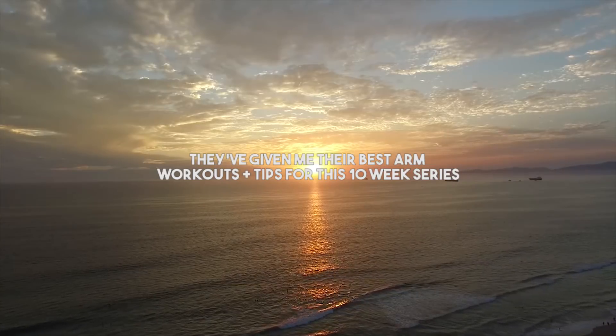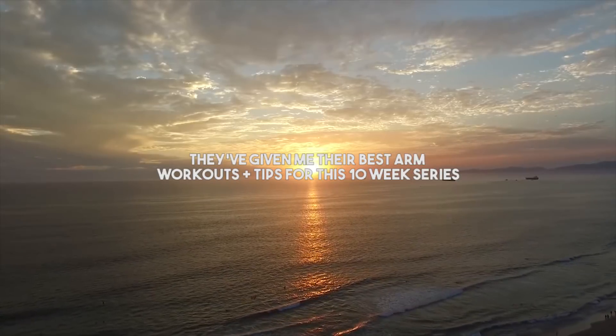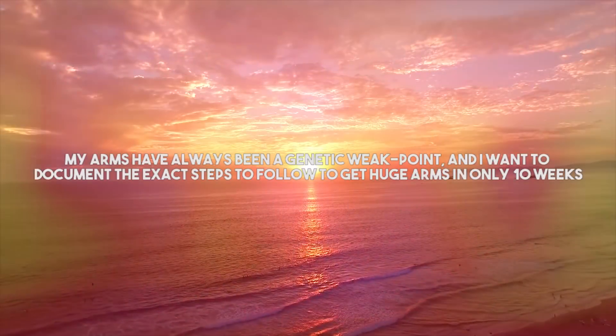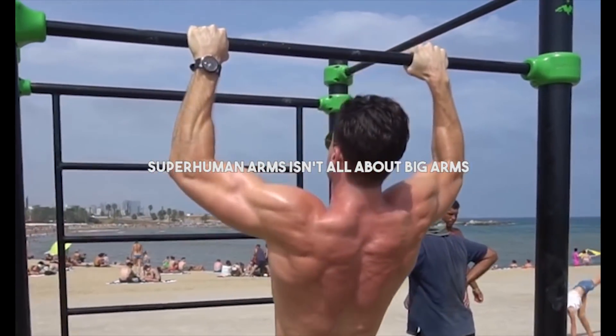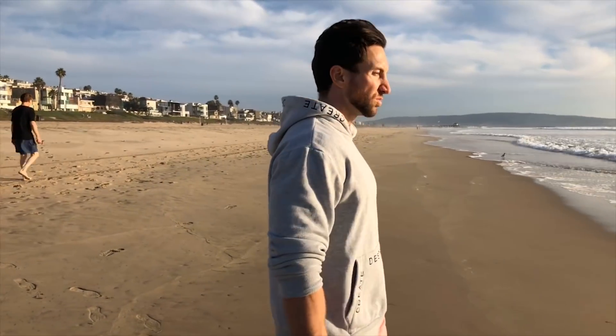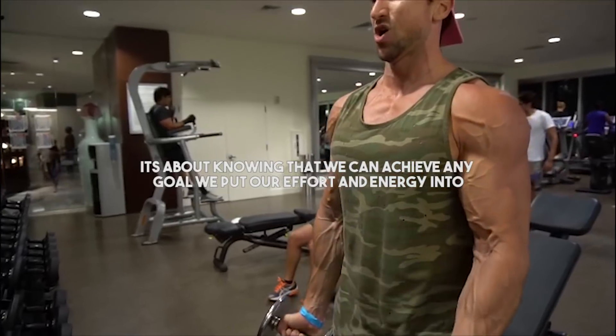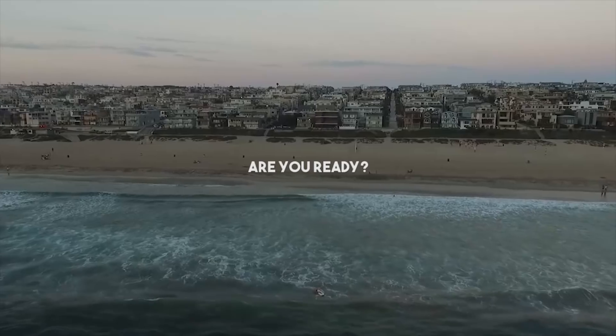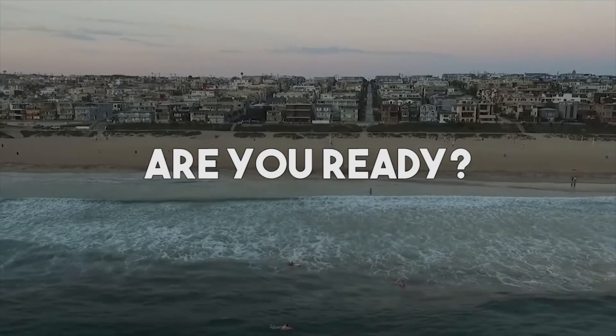Hello everyone. Yo, what is going on? You're Shredded Brother from another mother and welcome to episode number one of Superhuman Arms.